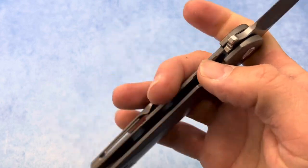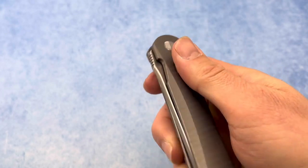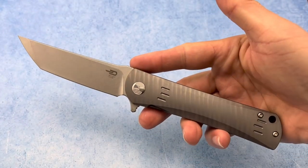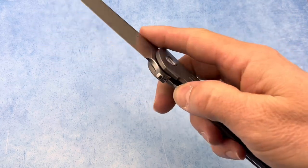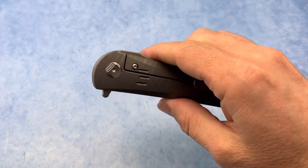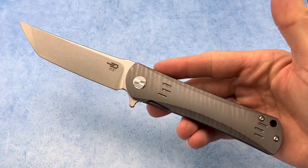That milling brings the weight down to 4.4 ounces. This thing is super snappy, the action is fantastic, and I really enjoy the weight and the feel of it. They did a great job of being very efficient with the blade-to-handle ratio.